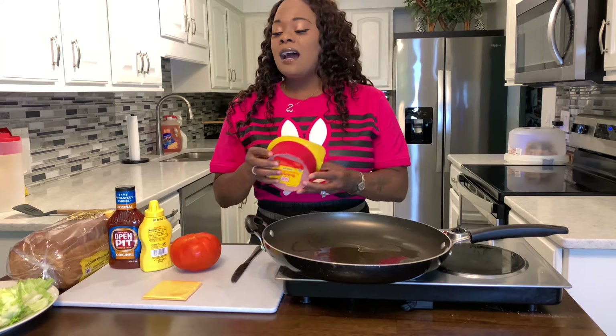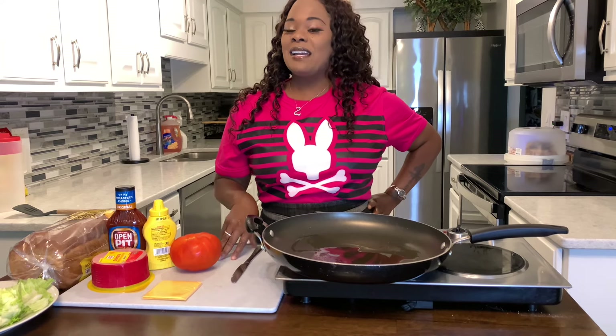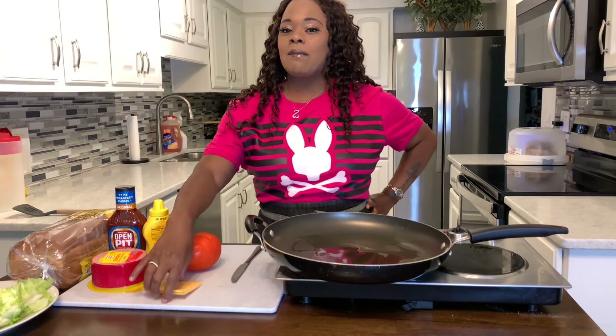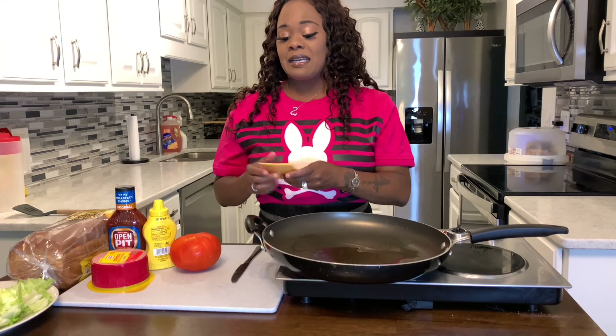I have some thick cut bologna. You also can go to your local deli and have them slice your favorite bologna nice and thick. And your favorite cheese — here at the Young's house, we love yellow American cheese or white American cheese, it is so delicious.